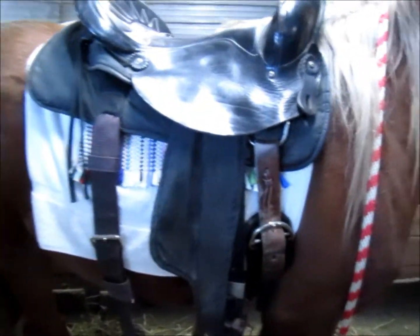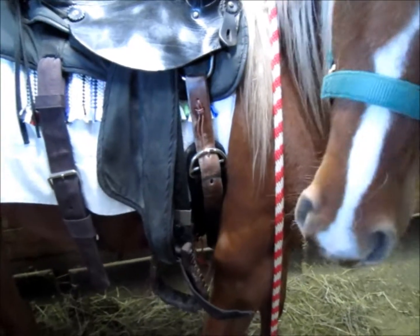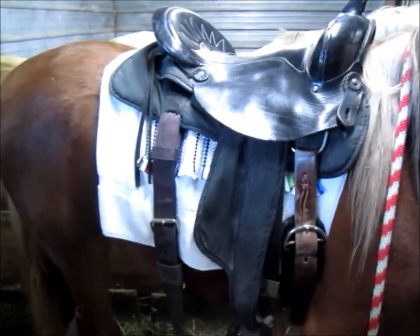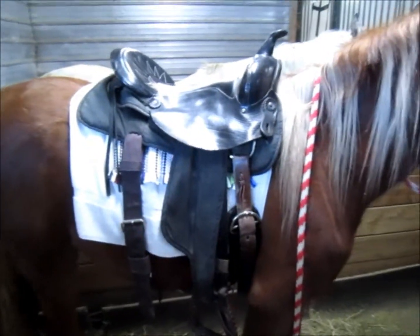It's got like a 28-inch girth or something on her. It actually fits her pretty well, considering. I don't have a real pad because all mine are dirty and I don't like to transfer them to different horses.